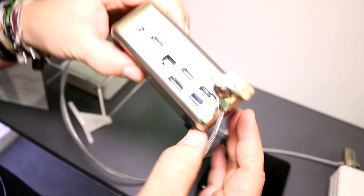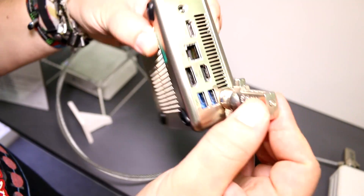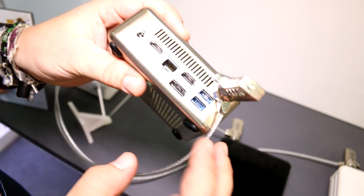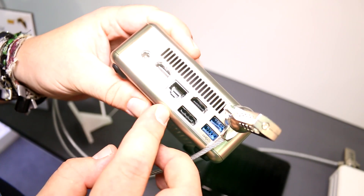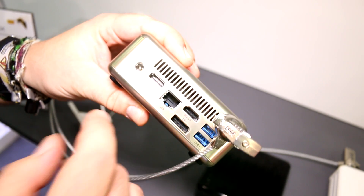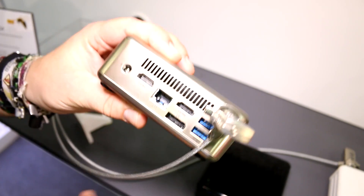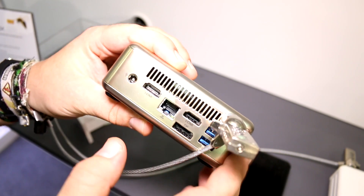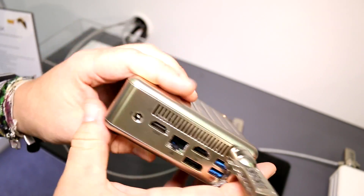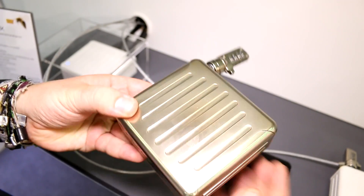Nothing on the left. On the back you have a Kensington lock, two full-size USB 3.0 ports, a full-size DisplayPort, a full-size HDMI, and another full-size HDMI — so you can drive up to three displays, which they're demonstrating here. There's also a full-size gigabit Ethernet port. That's pretty much it port-wise, and nothing on top.